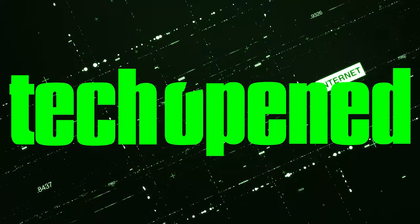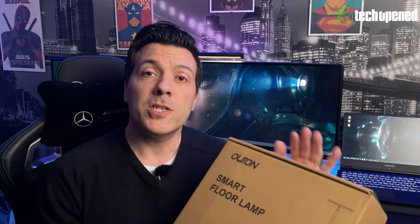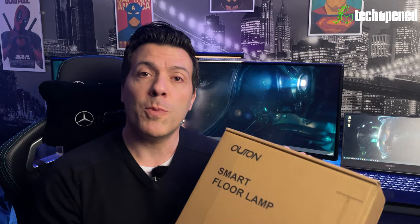What's up guys, this is Ken from Tech Open, back again with another video. This time I'm showing you a cool product packed with features and a nice design. This is a company called Otan — they create lighting systems like LED lamps, and this is their most recent product: the Otan Smart Floor Lamp. It's not their first floor lamp, but it is the first one I've seen that has RGB embedded in it, which is pretty cool. I am an RGB addict and I love this.